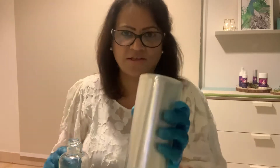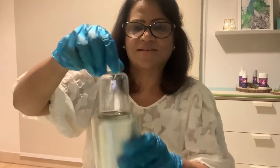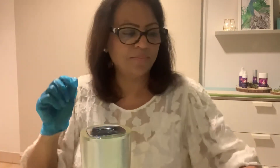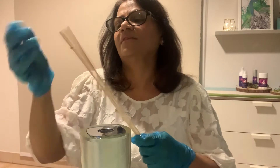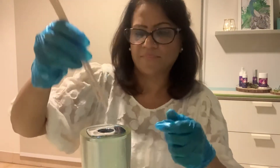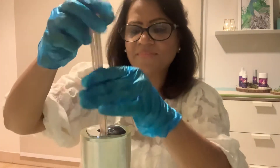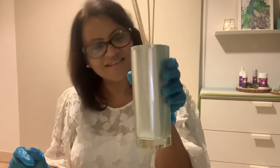I have this decorative bottle that I bought — I picked this up from Brands for Less. Let's put the mixture into the bottle and cover it up. I have these wicks here and you place them in. Your reed diffuser is now ready!